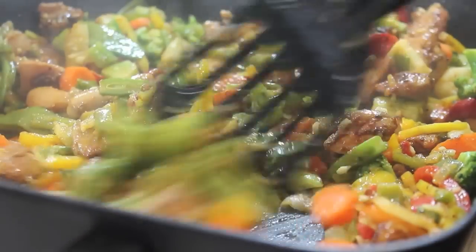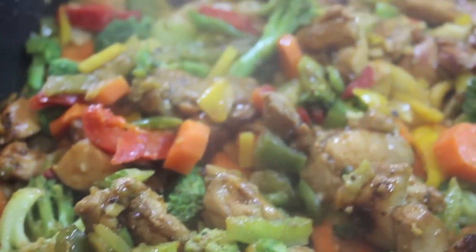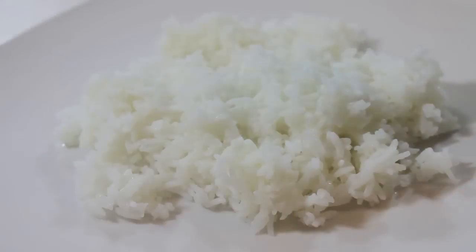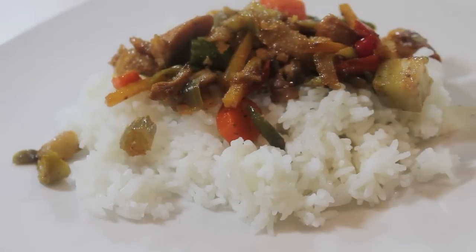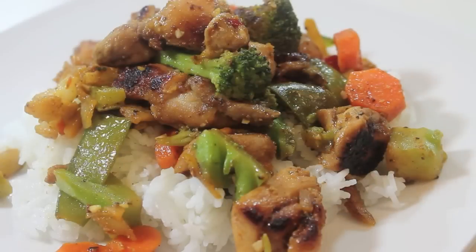I've added the chicken back to the skillet and I'm just going to let everything cook for an additional five minutes or so. Once it is done, this is what it looks like — it is simply delicious, easy to make, and really affordable to put together. My family loves it, and I hope yours does too. I'm just going to serve it over a bed of rice.